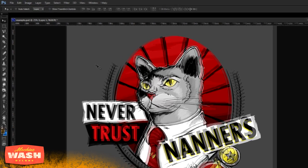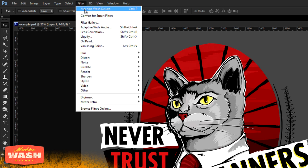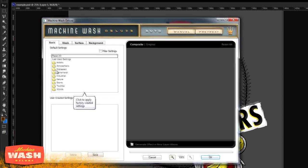So let's run the vintage Machine Wash effect on it and I'll show you how I achieved that look for the final artwork. Once you download and install the Machine Wash filter, within Photoshop you go to the Filter menu and you get an entry called Mr. Retro. Under Mr. Retro you get Machine Wash Deluxe, and it opens this really cool 50s-style interface which is pretty unique for a Photoshop plug-in.